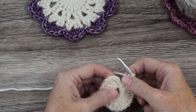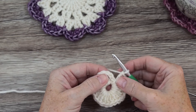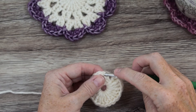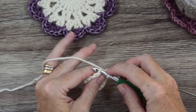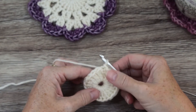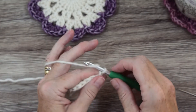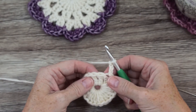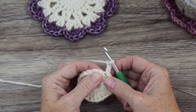I've done my last treble here. You're going to slip stitch to the top of the beginning chain 3 — that's chain 1, 2, 3 — insert your hook into the top of that chain, grab your yarn, and pull it through both loops. You've joined that round. Now chain 3, and you're going to put a treble into this first stitch here where my thumb is.